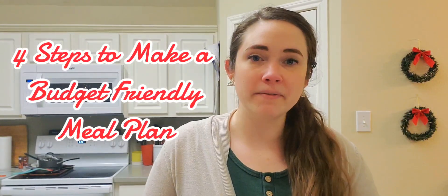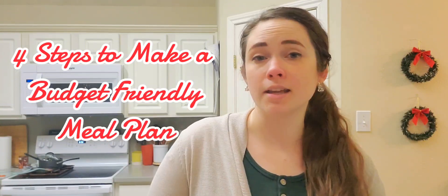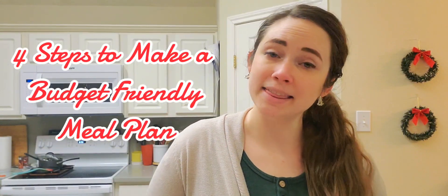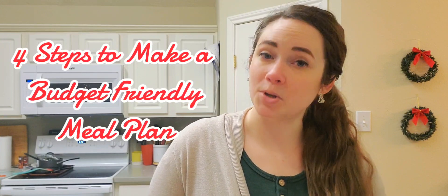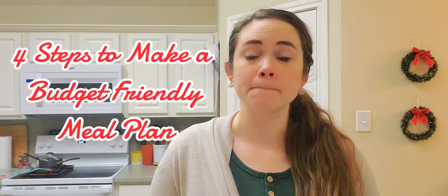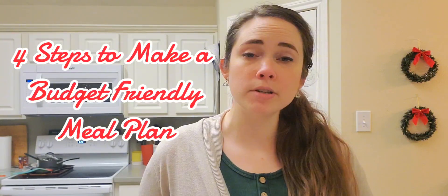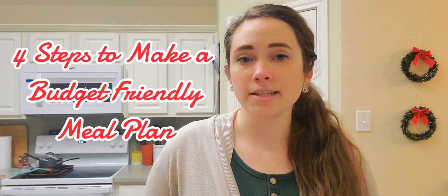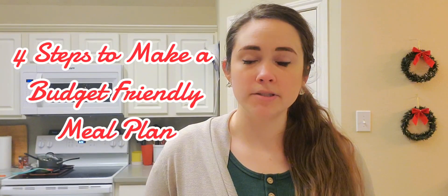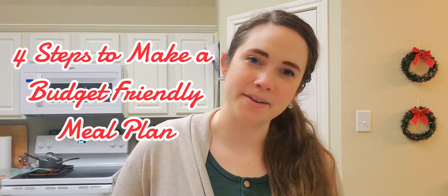This should be a short and sweet video because this video is going to be outlining these steps, and I am going to elaborate on a couple of points in future videos. So this one is going to give you an overview of how I do this and how you can do this, and then I'll go more in-depth in later videos if need be.